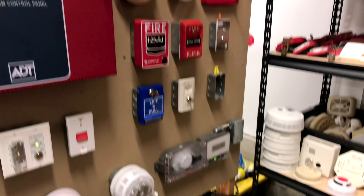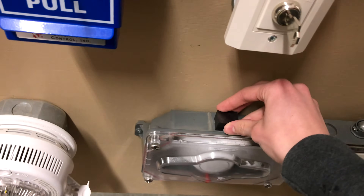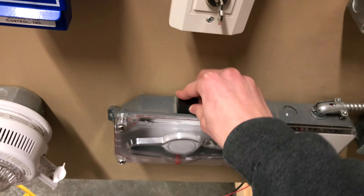The duct detector also has a feature where you can test it using a magnet, so we'll go ahead and test it. Thank you guys for watching, and have a great day!